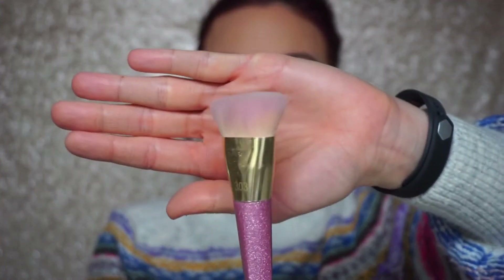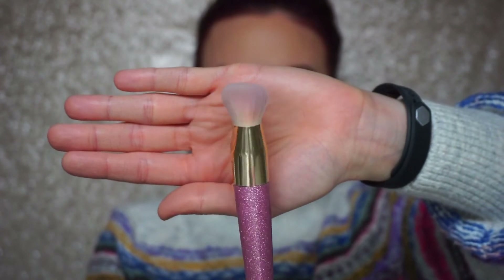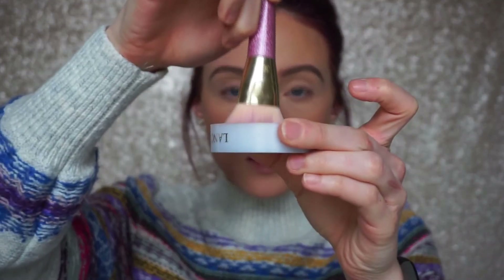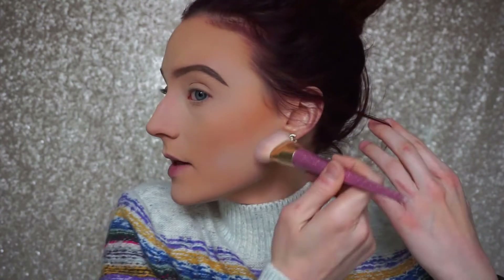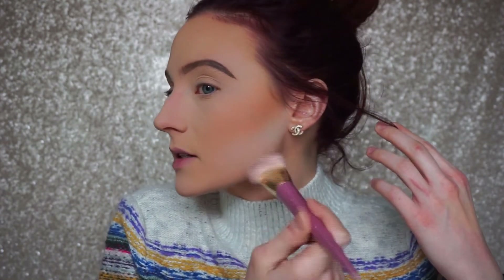You can see how the bronzer adds extra color and dimension to the skin. An optional step: take your translucent loose powder with a flat-top brush, dip it in, tap off the excess, and stamp it underneath your contour or bronzer to clean up any sloppiness. Let it sit for about a minute — this is kind of a reverse contouring technique just to clean up the edges.